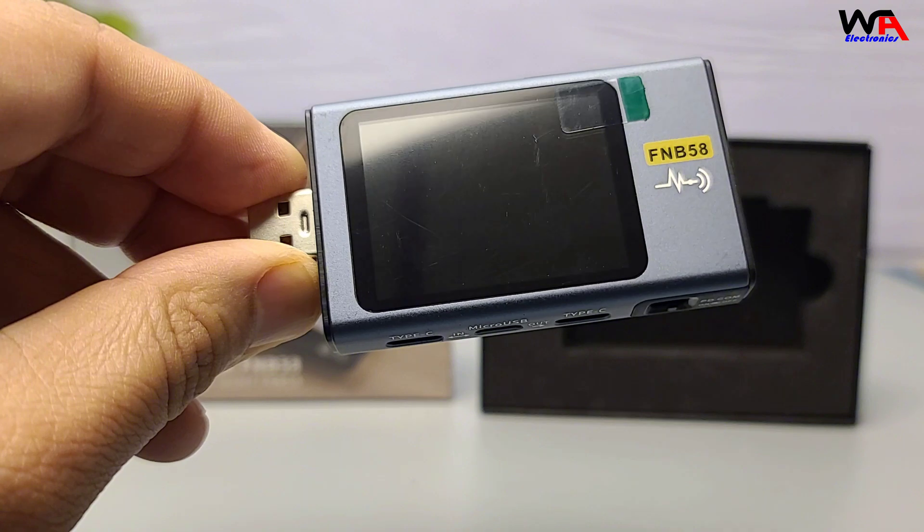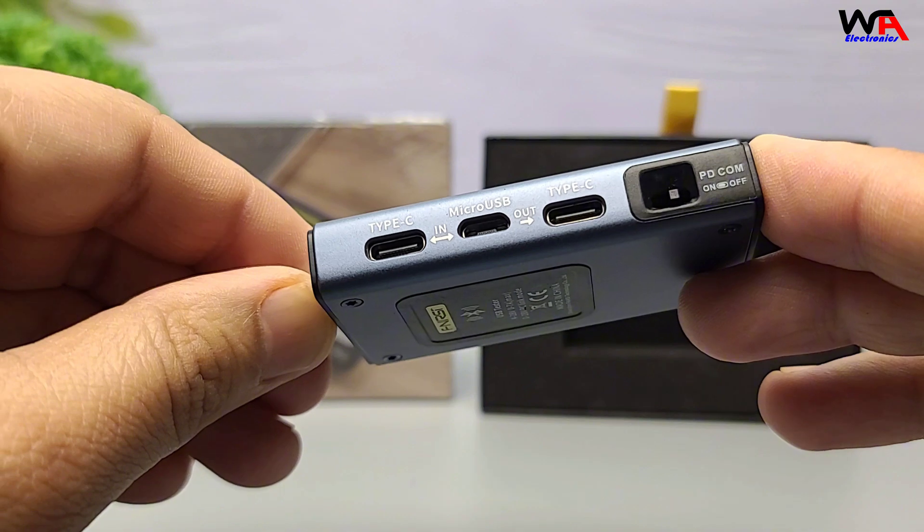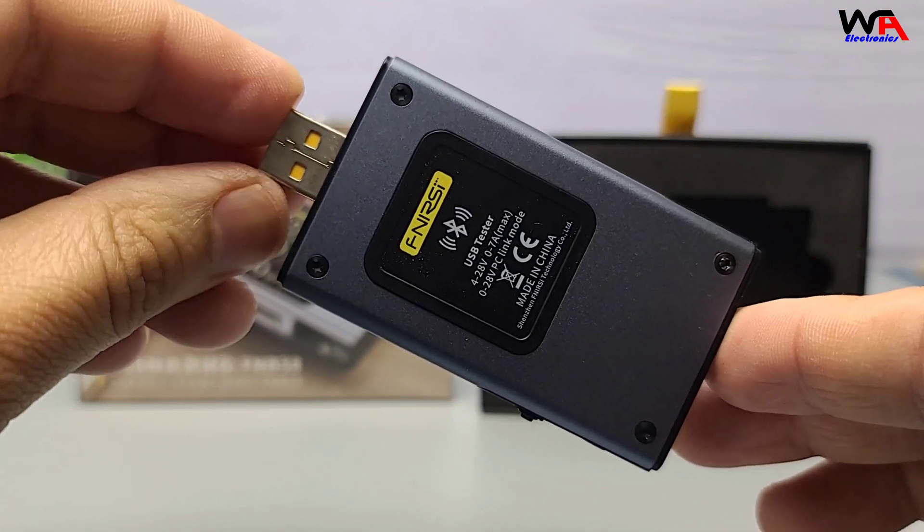The first thing I notice is the compact size and the high resolution 2.0-inch color display, which is a step up from older models. It feels sturdy and well-built.